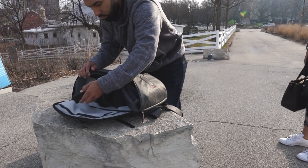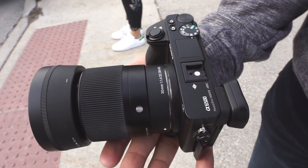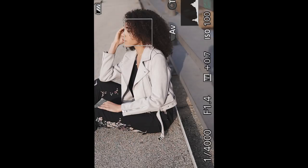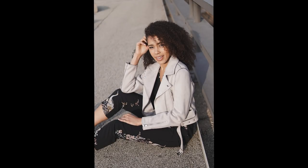Hey everybody, welcome back to another video. My name is Manny Ortiz and I'm going to be talking about the best lens that you can put on a Sony e-mount camera that's not going to break the bank — and that is the Sigma 30mm f/1.4. I originally got this lens to do some cinematic video on a gimbal because of its form factor, but it turns out it's a really good photography lens as well.